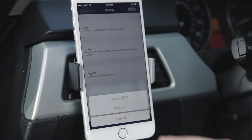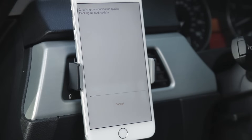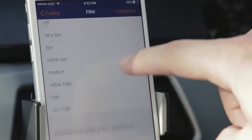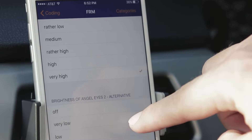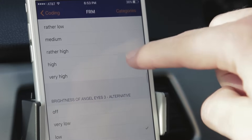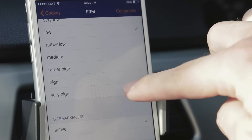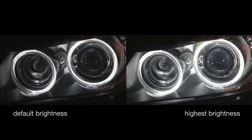Now let's increase the brightness of the angel eyes. Select FRM from the list of coding options and find Brightness of Angel Eyes 1, 2, and 3. I just select Very High on all three of them. Check out the difference with the brightness of the angel eyes increased.